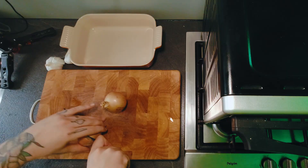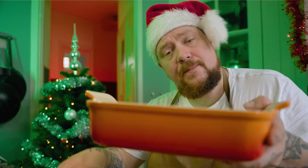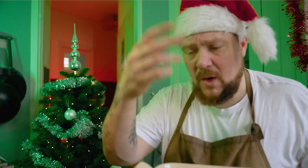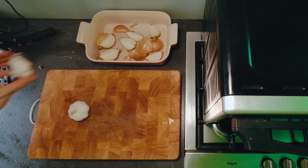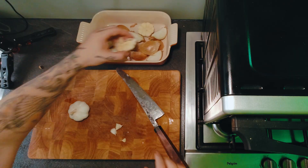We gaan de basis klaar maken voor onze rib roast. Je hebt hier twee uien, en die snij je in vieren. Dit is het bedje voor je vlees — hier zitten straks allemaal smaken in, en boter en vet wat uit het vlees komt. En daar gaan we straks ook ons sausje van maken. Dan heb je hier twee bollen knoflook, en die snij je gewoon zo door de midden. Die leg je ook gewoon zo erbij.